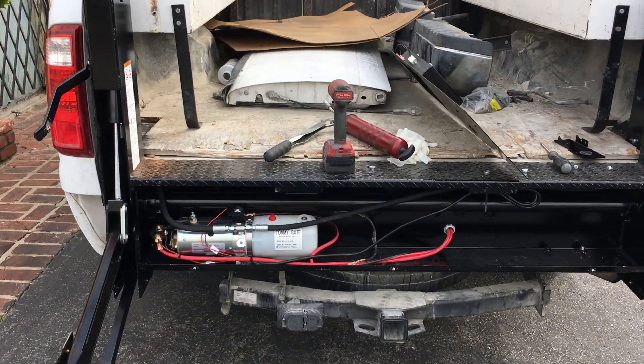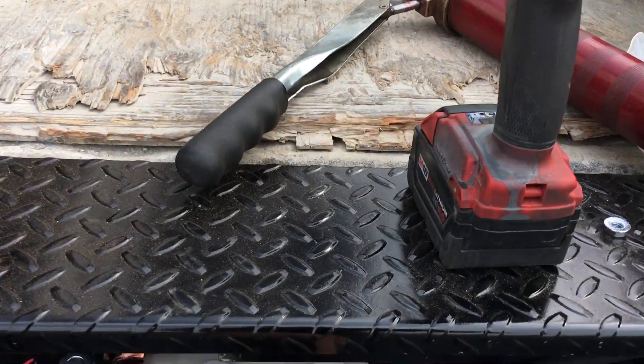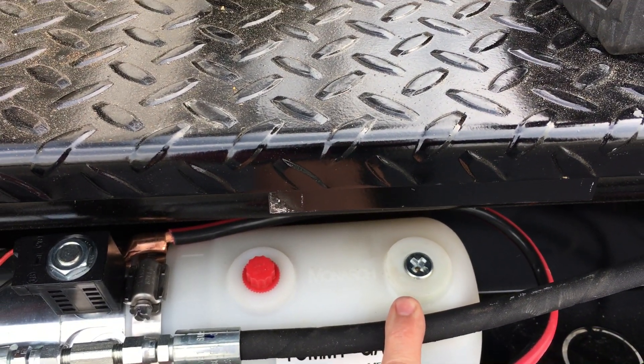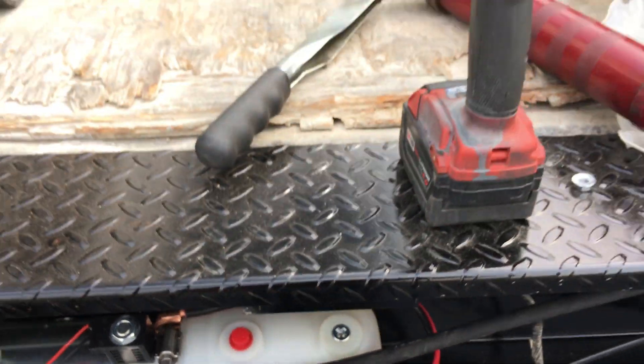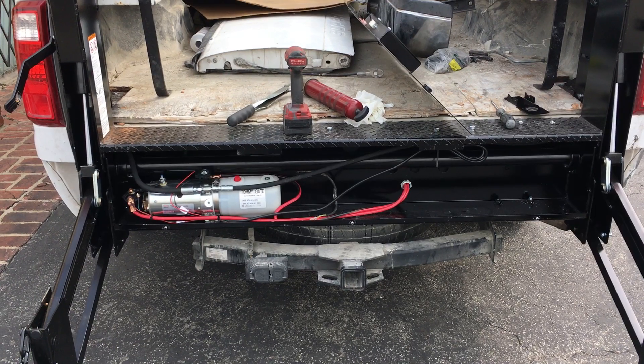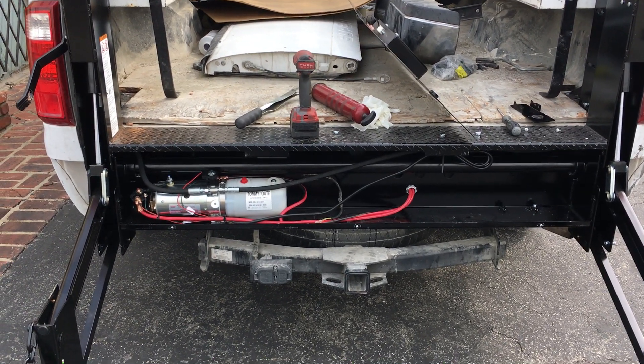Also at this time, check to make sure your vent plug is properly installed. That is another thing that is sometimes missed by inexperienced installers. Thank you and have a wonderful day.